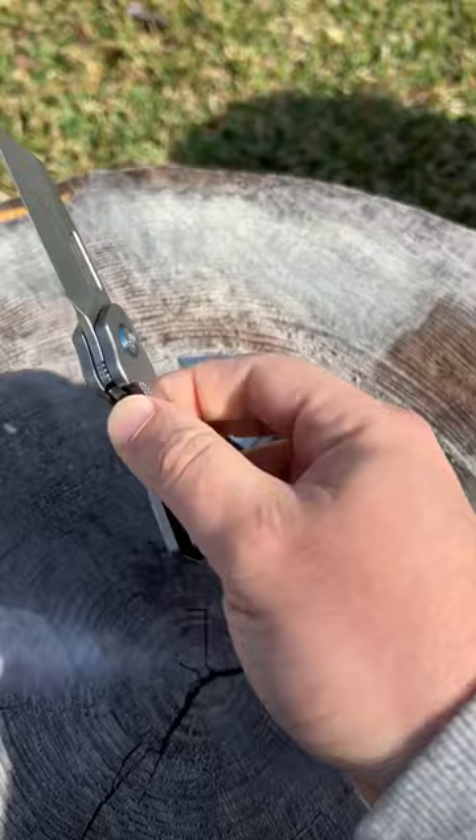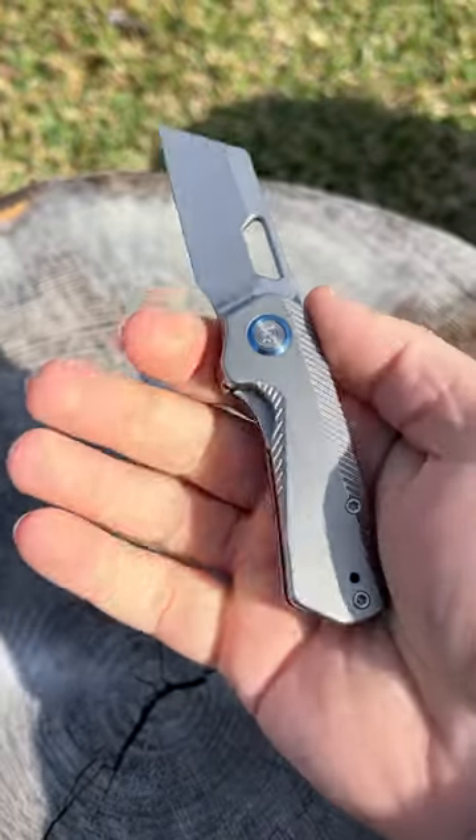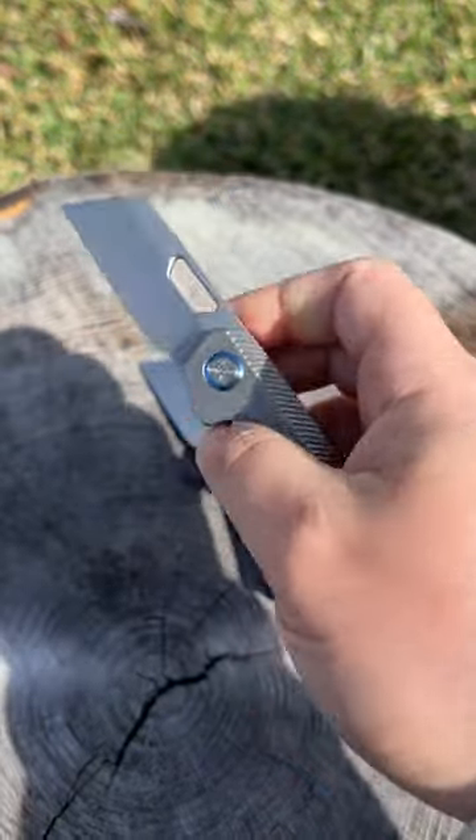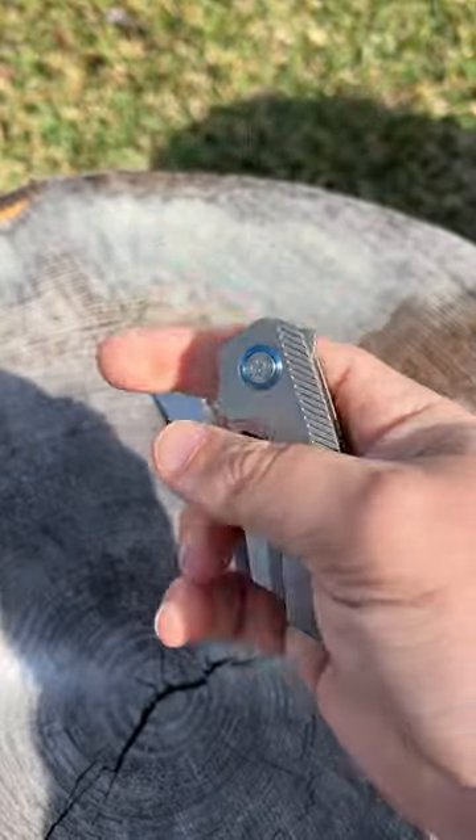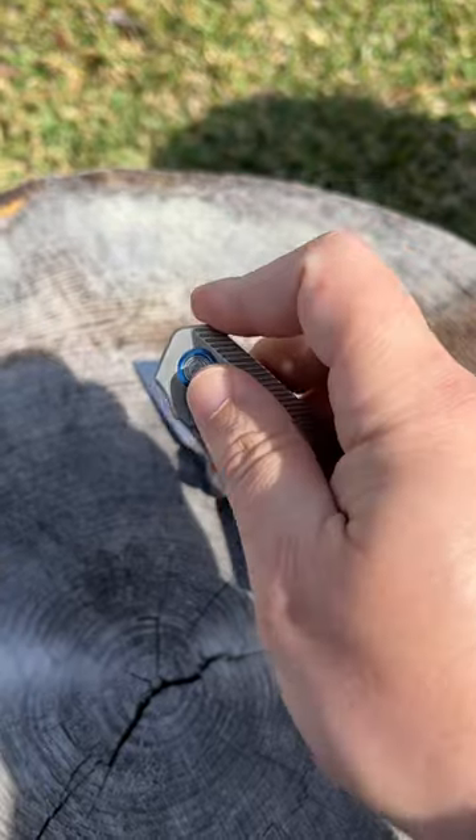This one's mine, the titanium version — shout out to Lefty EDC and Devo Nip. This one was a gift for me from him, so super, super grateful for that. Awesome EDC, love carrying this thing.